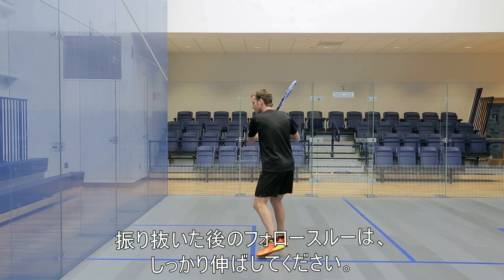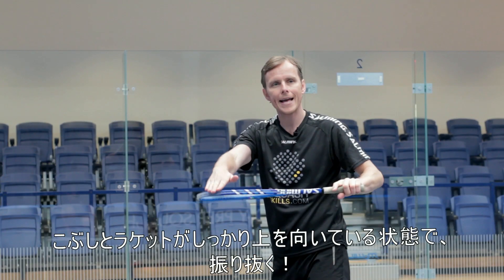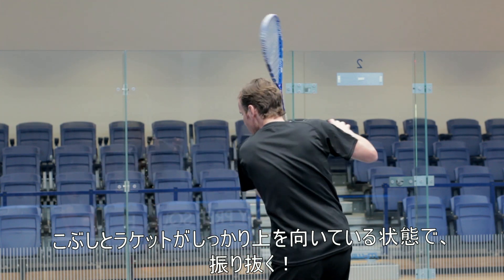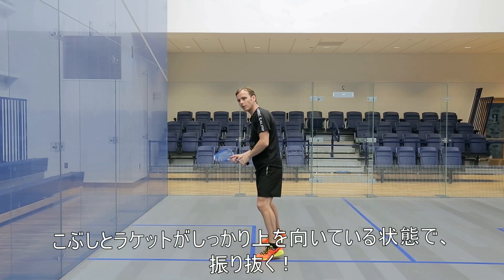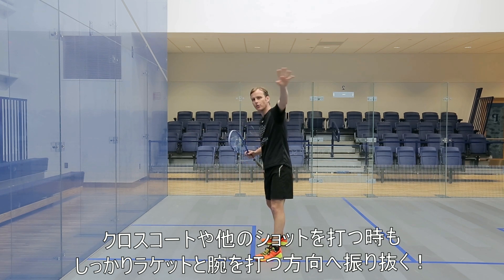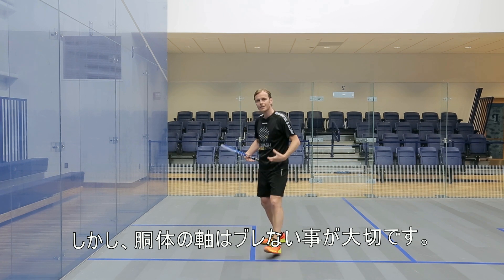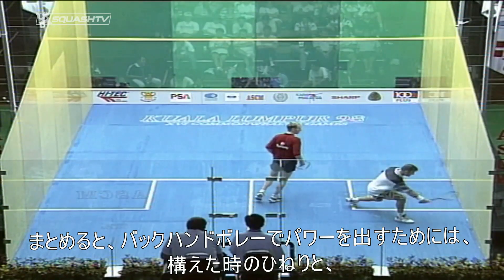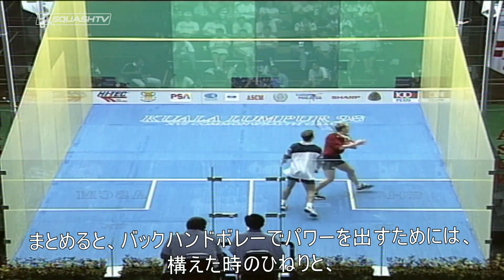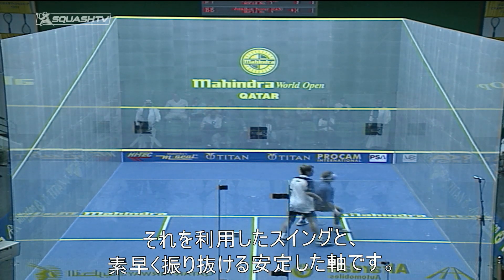The follow-through then has to go all the way through — knuckles up, edge leading through, follow through. Whether you're going cross court or whatever drive you're on, the edge is going forward and you're letting that go through. But you can still see my body is very stable and still. So a little more torque, and that racket head takes the ball through and gives you the control you need on that backhand volley drive.